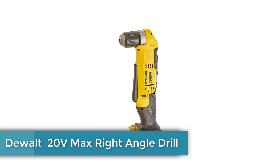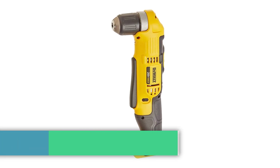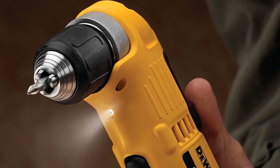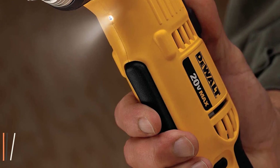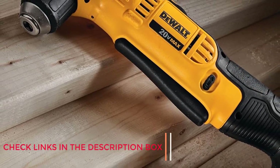Number 1: DeWalt Dual 20V MAX Right Angle Drill. DeWalt is one of the oldest and most popular brands of power tools. You can find a cordless right-angle drill from DeWalt — the DCD740B — which uses a 20-volt battery system for powering its electric motor.